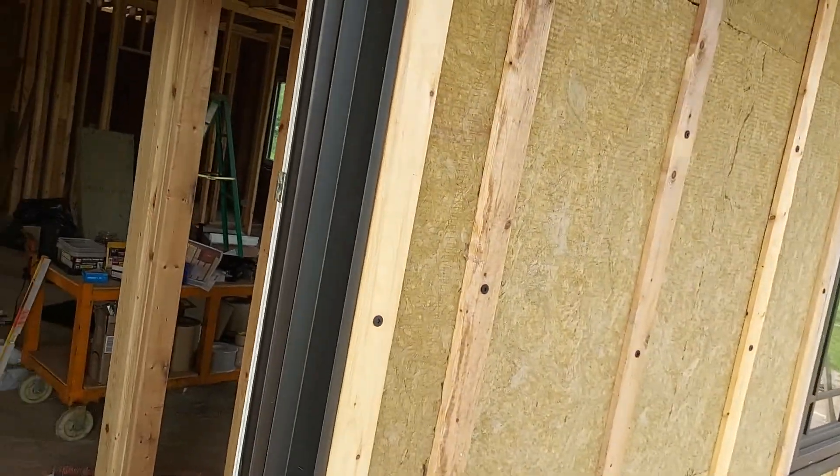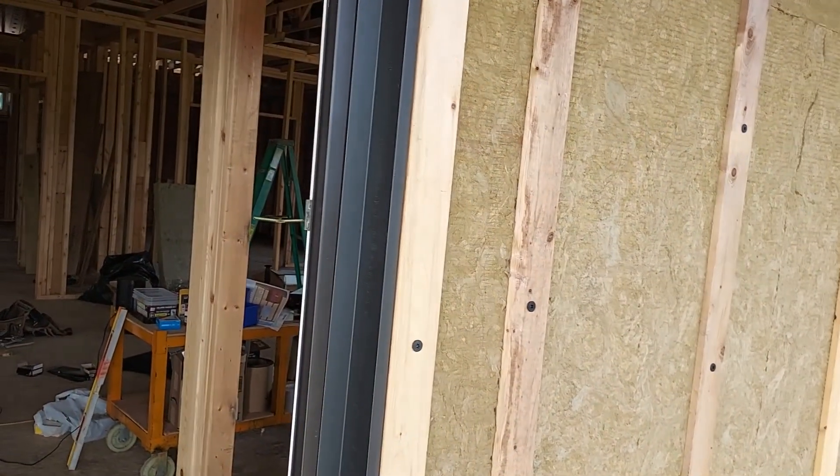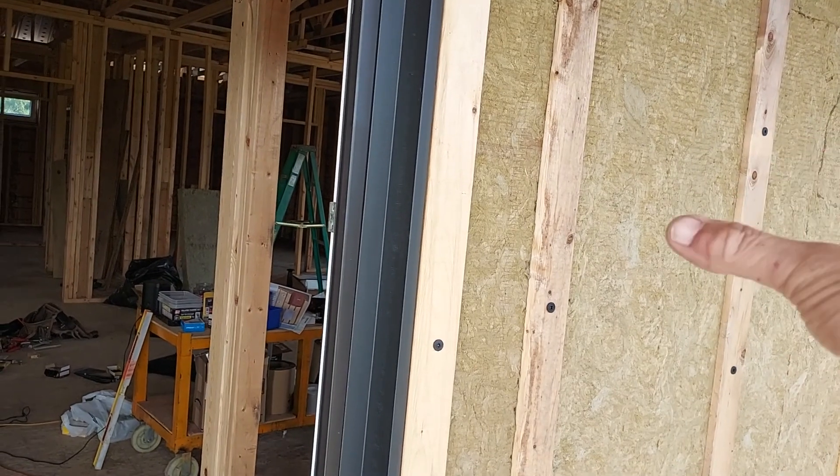You saw my window box. In another video I have three inches of insulation on the exterior of the house. Furring strips are holding that on.